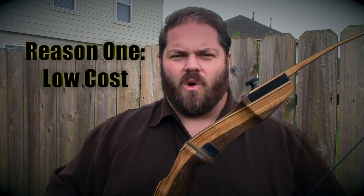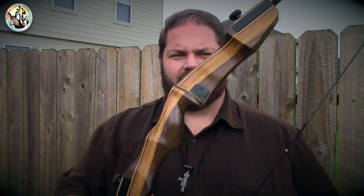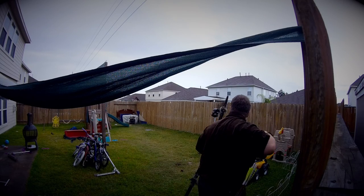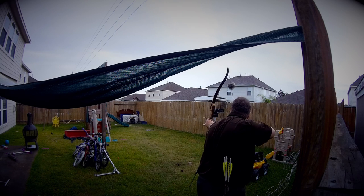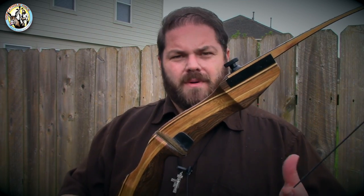So that's my point number one. The number one reason why you should consider buying a Samick Sage Takedown Recurve Bow is the cost structure. This is low cost but high value, in my opinion. For under $150 bucks, you're in the game and throwing arrows downrange. There are a lot of places online you can get this bow for pretty cheap. I recommend Three Rivers Archery — they're a great company, and I highly recommend that you check them out. I link to them below.